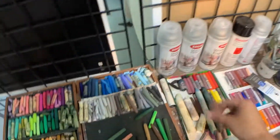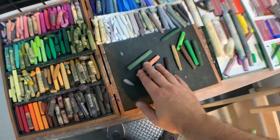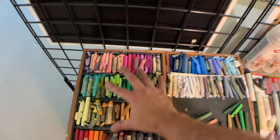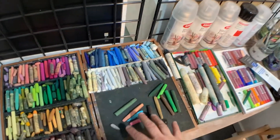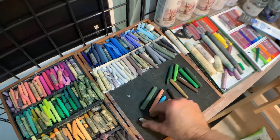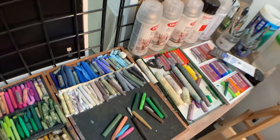All right, so let's keep going. Let's put the stump away. I think we're going to switch now to the rest of my oil pastels. So up until this point, we've just been using Craypas Expressionist — just these colors here. Now we're going to switch to my full set.